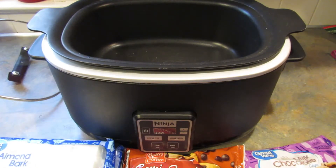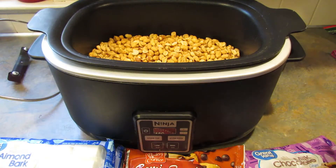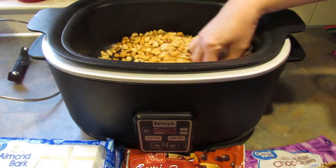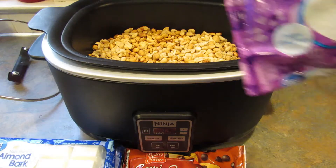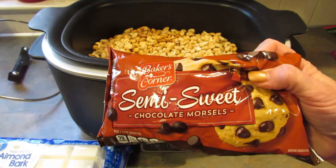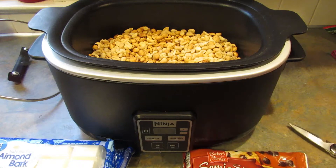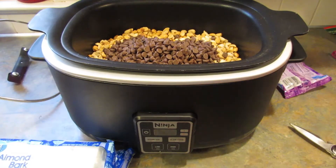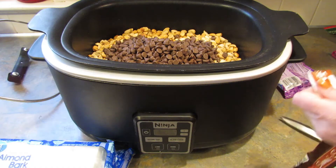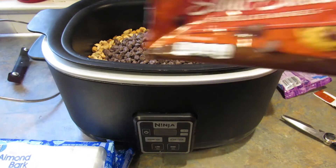Then you need two bags of chocolate chips. I'm going with one bag of milk chocolate and one bag of semi-sweet. You could mix it up — you could use peanut butter chips, maybe even butterscotch chips, whatever you think would taste good. I'm putting the milk chocolate on top of the peanuts, then the semi-sweet chocolate chips as well. Those are just your regular 12-ounce bags.